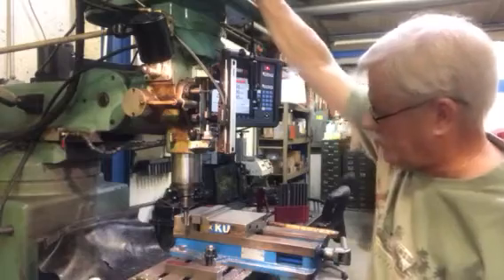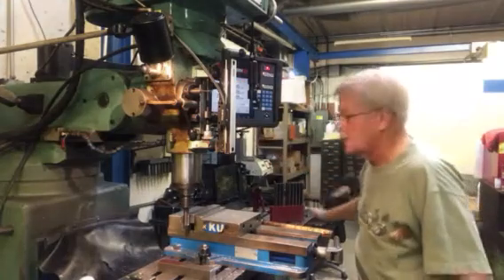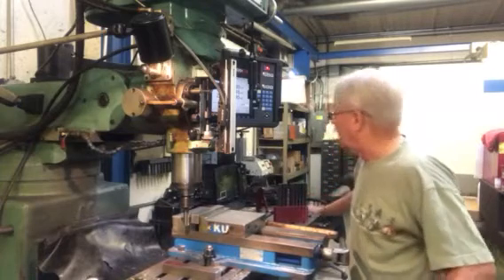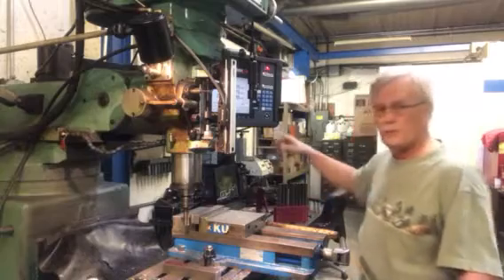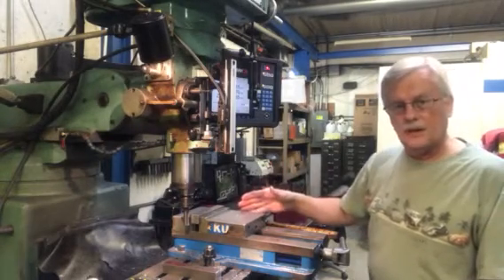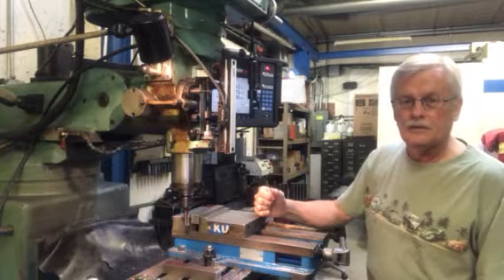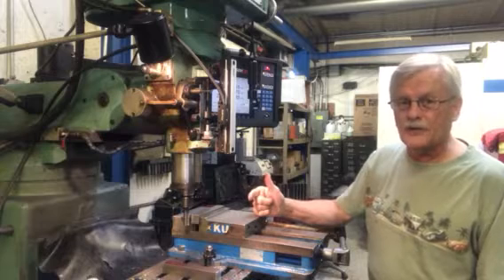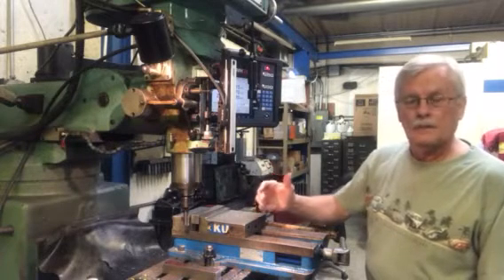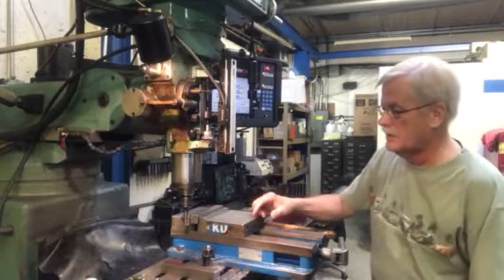We've got one end finished, and now I'm going to turn it on and touch the part off. I've taken off about 10,000ths. Some people will zero the readout or zero the handles out. I know I've got an eighth of an inch of material on there — I've taken 10,000ths off each end. An eighth of an inch in decimals is 0.125: one inch is 1,000,000ths, half an inch is 500,000ths, quarter inch is 250,000ths, and an eighth is half of that — 125. So we started out an eighth of an inch oversize, took 10 off one end and 10 off another; we still have roughly 100,000ths to machine off before our finished cutting.